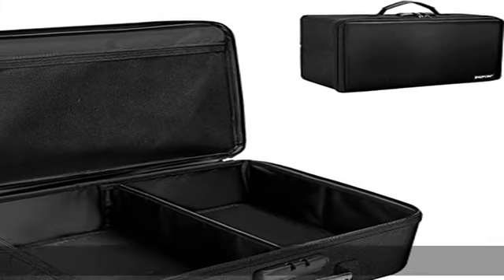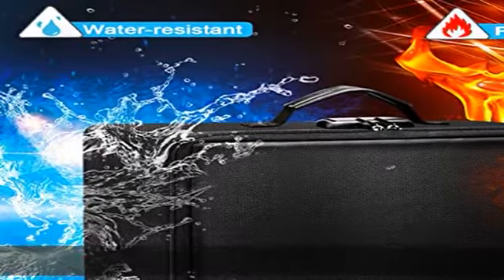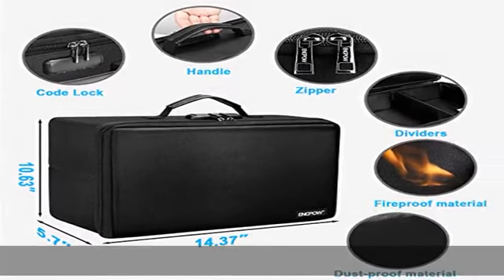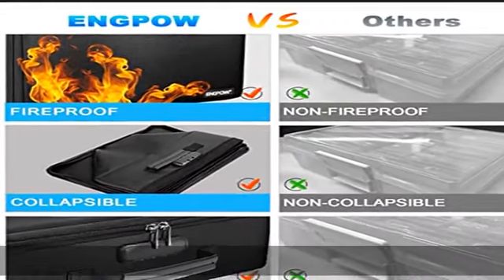About this item: double-layered, non-etchy, non-dusty, silicone-coated fiberglass with hard PVC board — fireproof and water resistant. The fireproof photo storage box is made of double-layered non-etchy silicone-coated fiberglass which stands up to temperatures of up to 2000 degrees Fahrenheit.